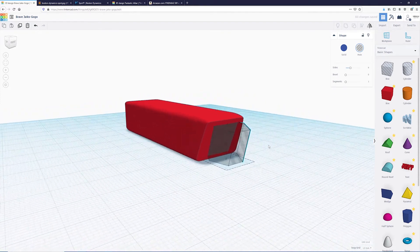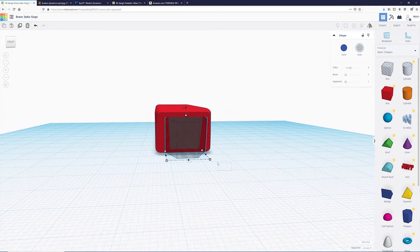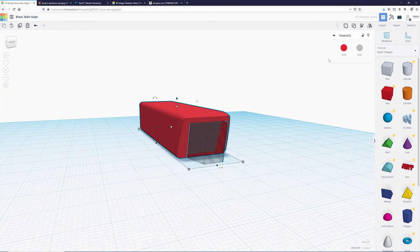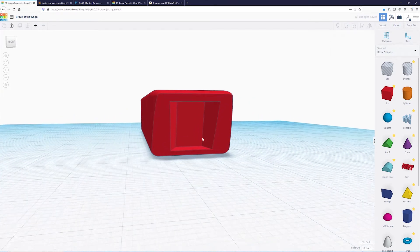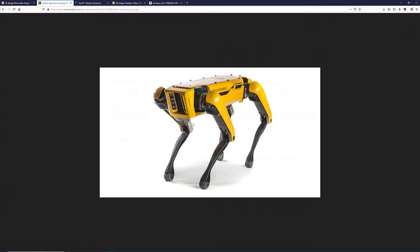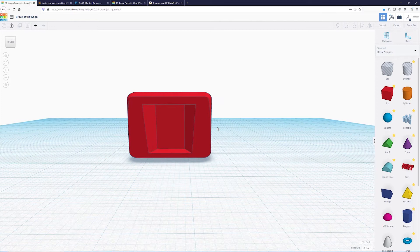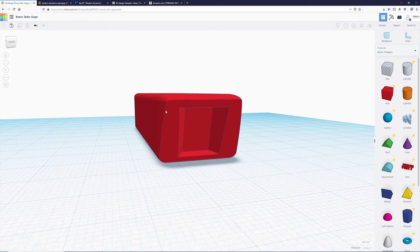Your model should look about like this. Make sure it's horizontally centered. If it doesn't look exactly like that, that's fine — all we're really trying to do is get the rough shape of what Spot's face looks like. It doesn't have to be exact; this is going to be an impression of the Spot robot, not an exact model.